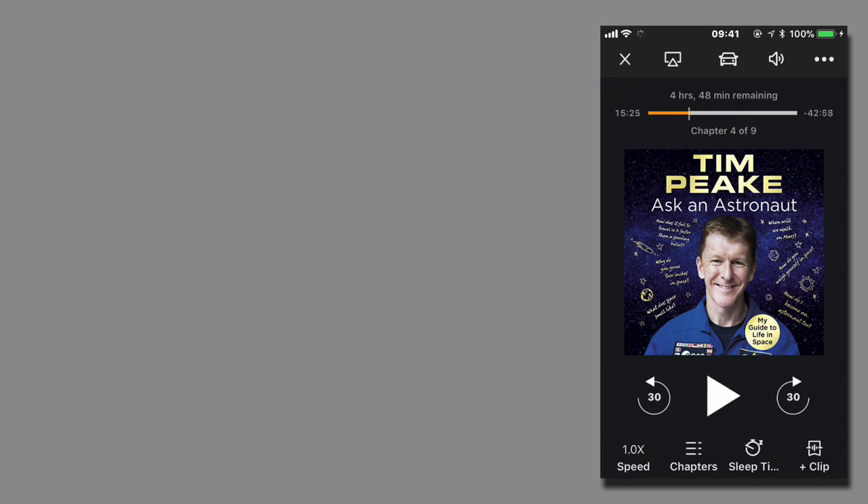The audio will start playing. The thing with AudioBridge is there is a short delay between pressing the play button on your Audible app and audio actually coming out of your speakers. The same happens when you press the pause button — there is a delay between pressing it and the audio stopping.